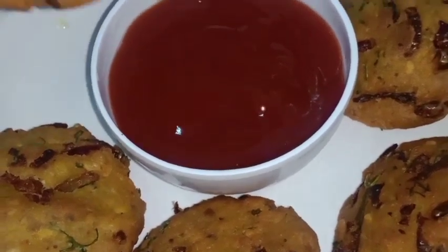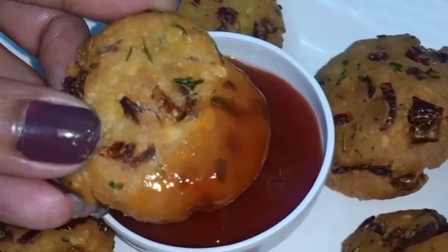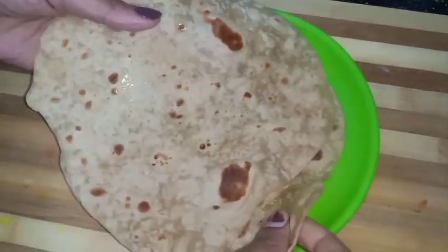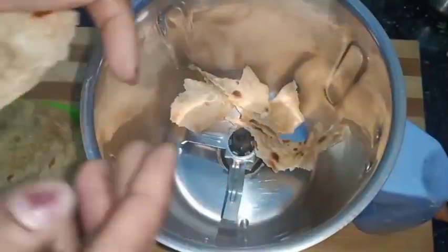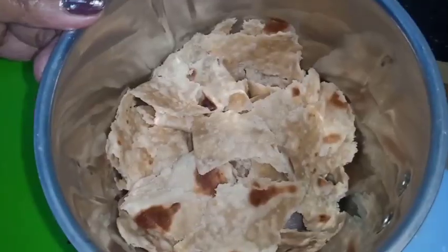This is a side dish for the morning. We will make sure you cook this within about 20 to 25 minutes. We will make sure you cook this bread well.